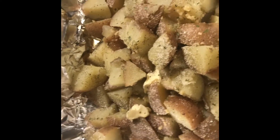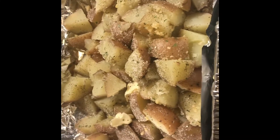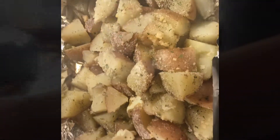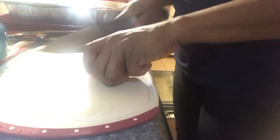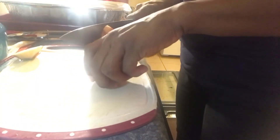All right, that's how that's looking. I'm gonna throw that in the oven uncovered, because you want your potatoes to brown - uncovered, y'all. Okay, I'm back with my onion that I'm gonna put on top of the pork steak.